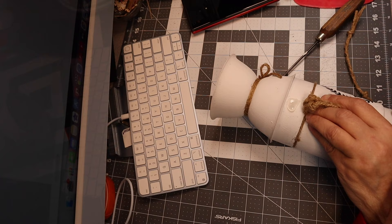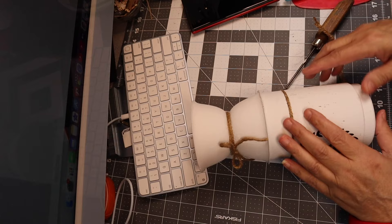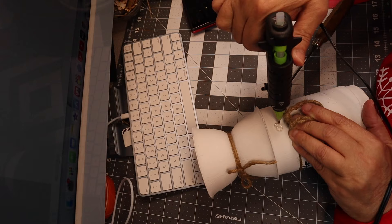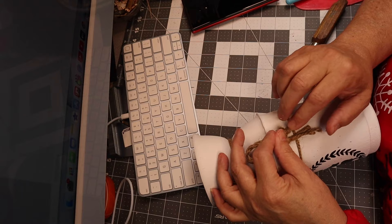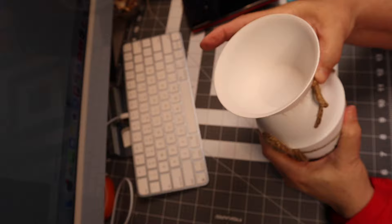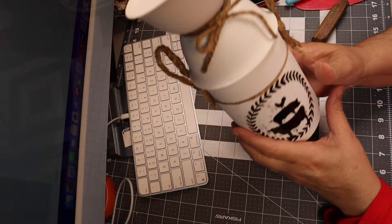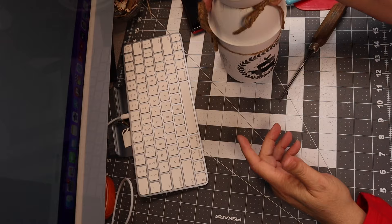These handles are not something you're going to actually pick the jar up by — they are just for decoration. Put one on each side. If you're having cold weather like we were in Florida, that glue might want to pop right back off, so you may need to use E6000 if it's not wanting to stay. The jar lid still opens up fine, and again — do not pick this up by the handles.